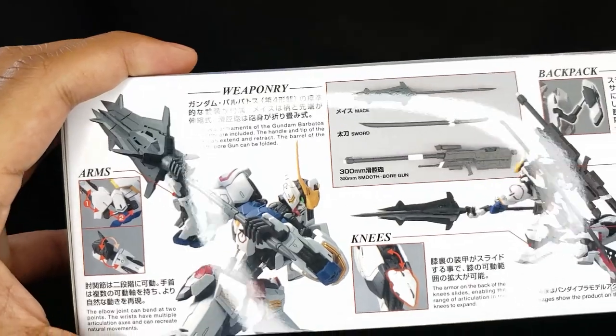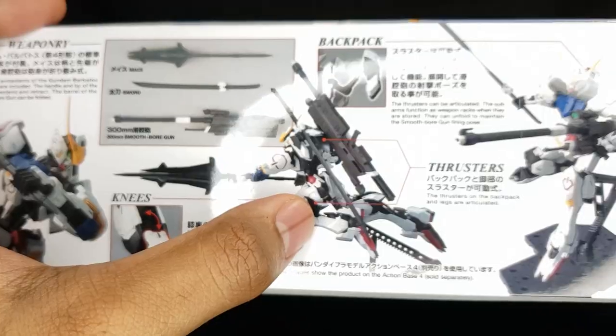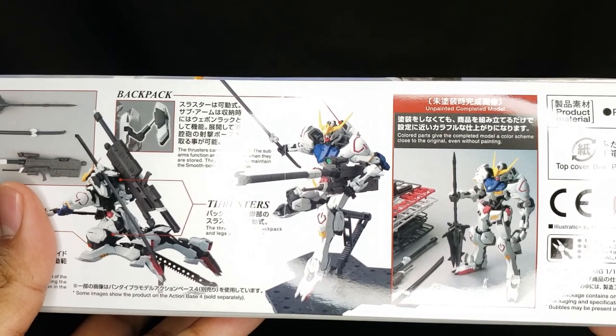On the other side of the box we have all the gimmicks, like this arm band with the pistons. And the backpack gimmick which allows you to position the large main weapon under the arm without actually having to de-attach it.